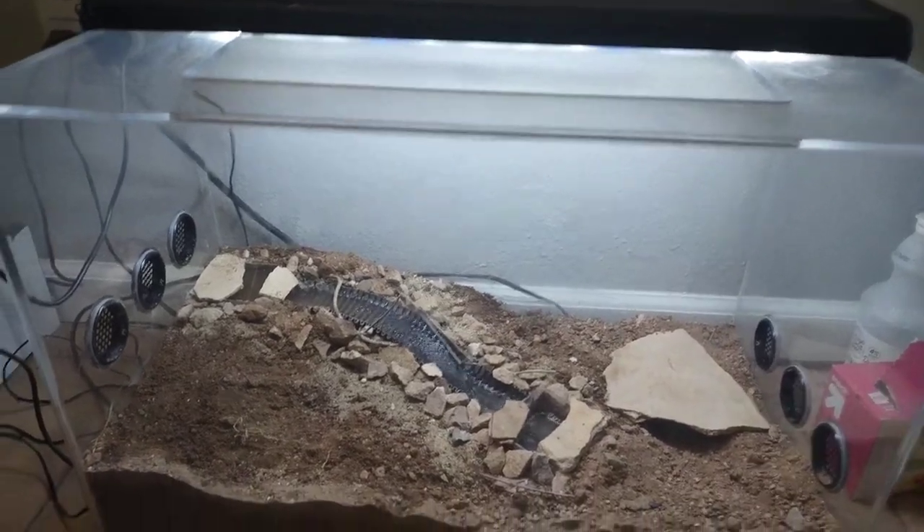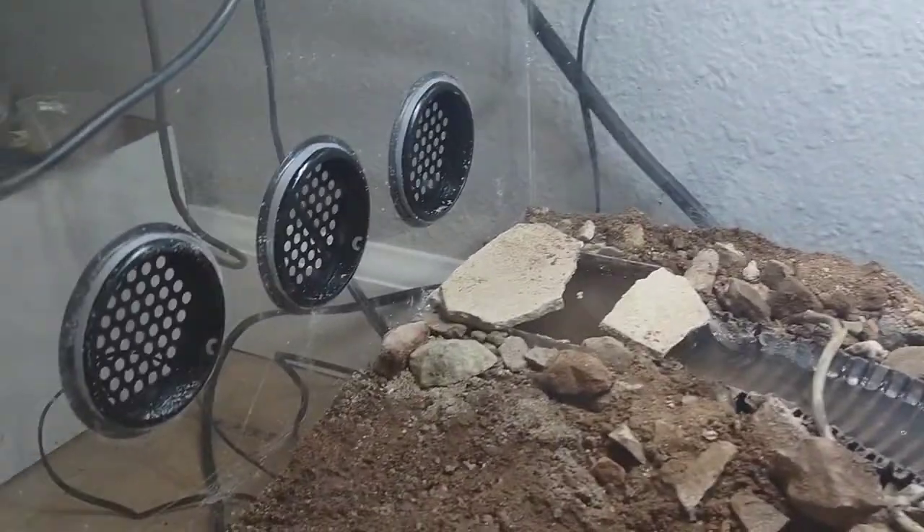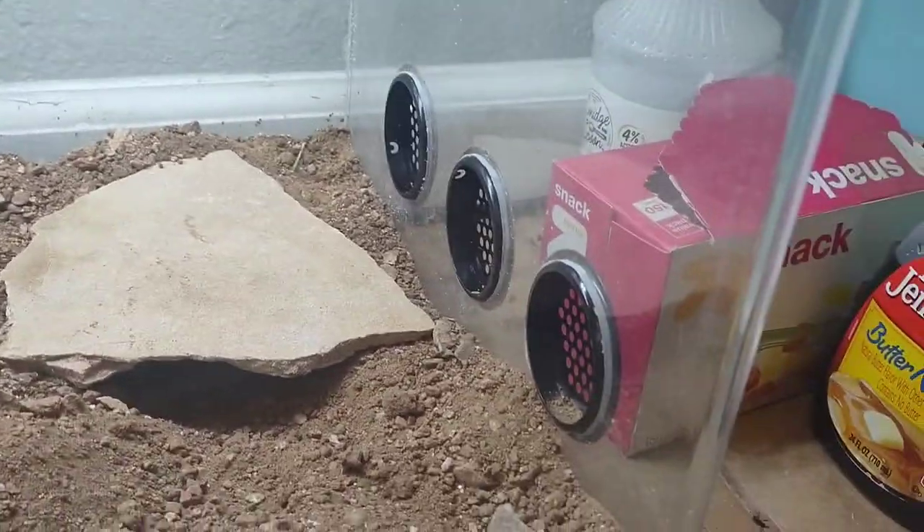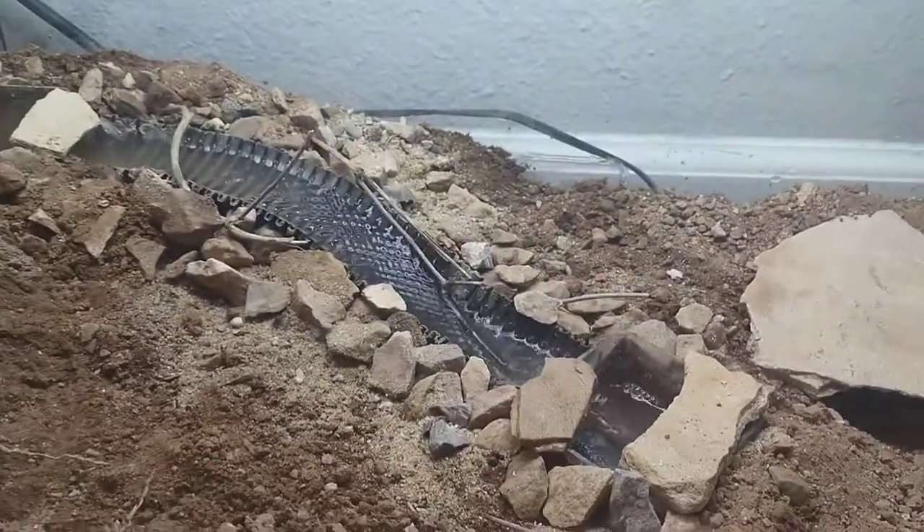Hello everyone! Today I'd like to talk to you about a recent project that I've been working on, which is this semi-naturalistic enclosure for my giant desert centipede.